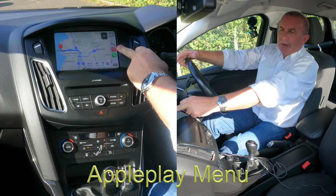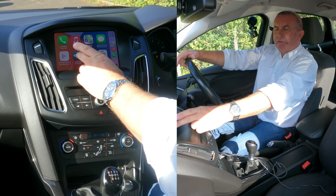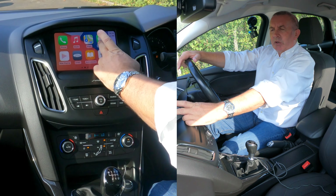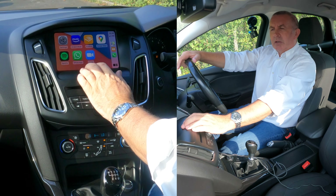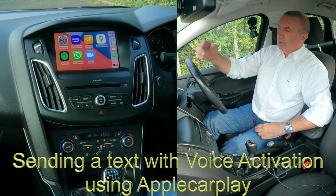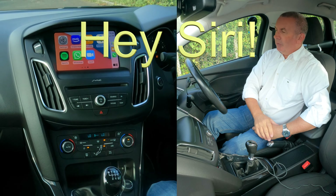You can see you've got Google Maps, music, and a phone. If you click the eight squares at the bottom it shows you everything — Ford Sync, audiobooks. If I want to play an audiobook, there you go, that gives me all my audiobooks. You've got maps, messages, Zoom calls, WhatsApp.